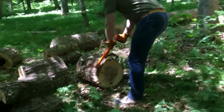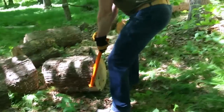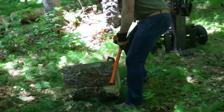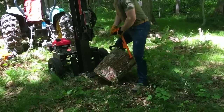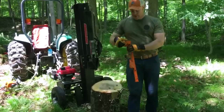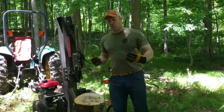Using the sharp canthook point and base to really lock into the large round, I'm going to use my upper body and leg strength and just drag this across the forest floor wherever I want to go. Then simply flip it vertically wherever I want it, holster my Logox hauler, and then operate my vertical splitter or hydraulic lift.